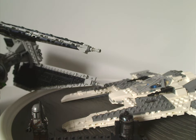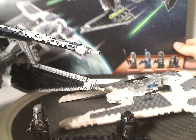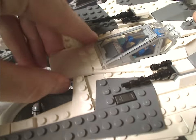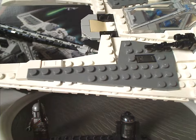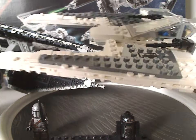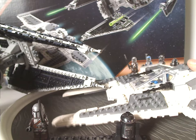Bringing the two together for the final verdict. One more thing to mention about the Fang Fighter: you can pop the hook piece off and fit some stuff in there if you wanted, though it's debatable whether that really counts as a feature.